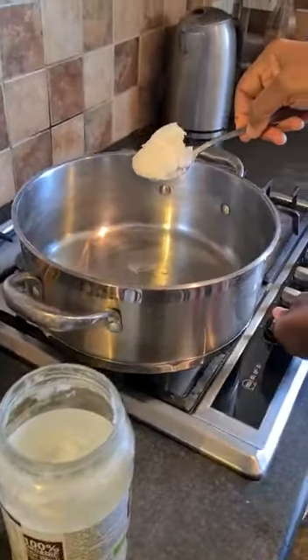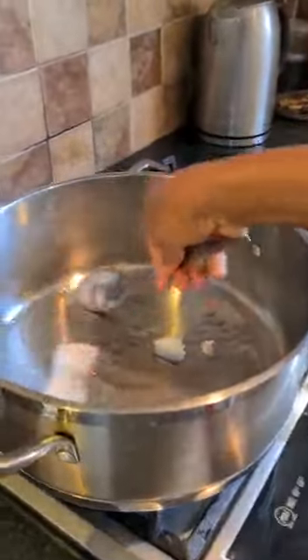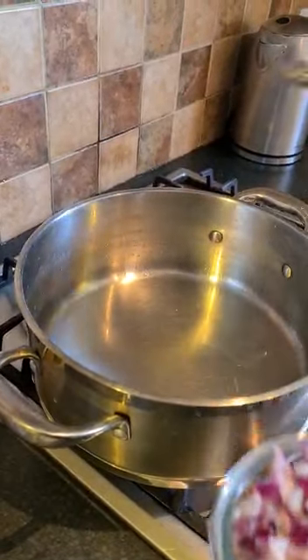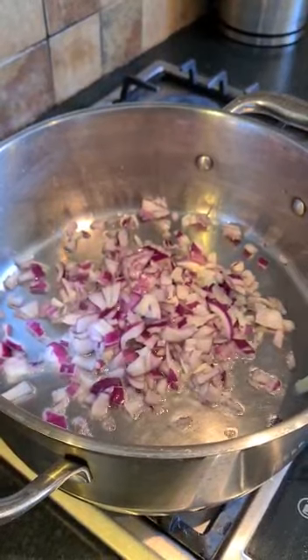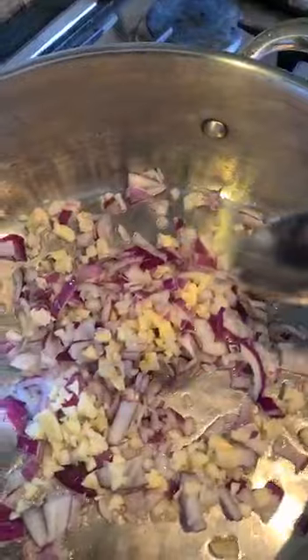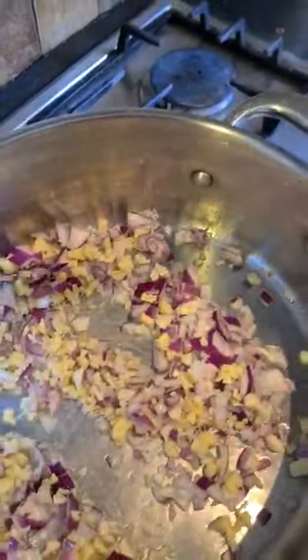I'm putting one tablespoon of coconut oil — just wait for that to dissolve. Now I'm putting the onion, then the garlic — that's four cloves of garlic — and my ginger. I'm going to stir-fry this for the next three to four minutes.